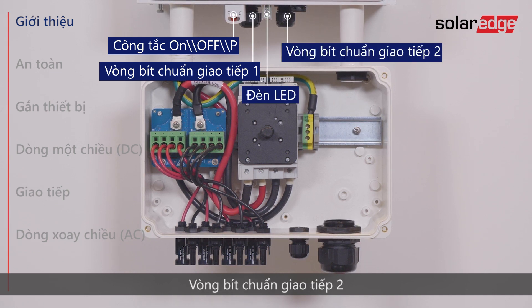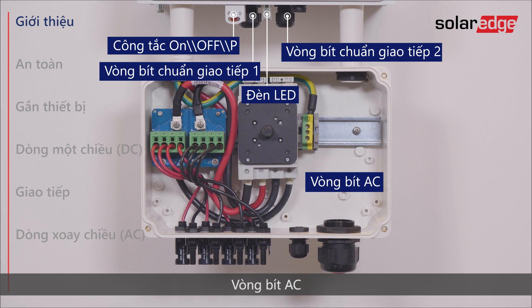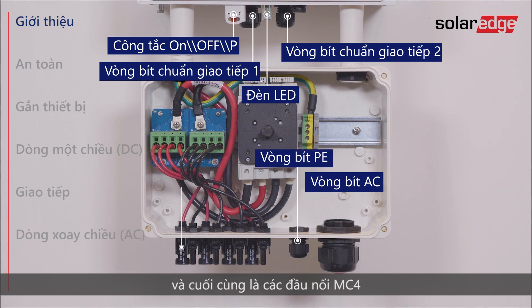Communication Gland 2, the AC Grid Gland, PE Gland, and lastly the MC4 connectors.